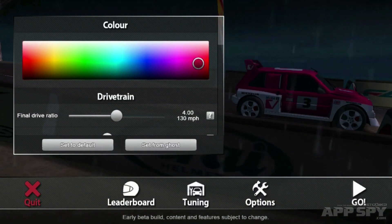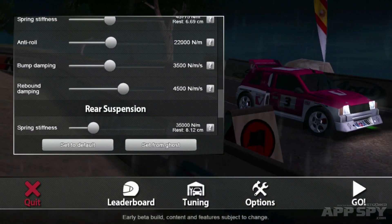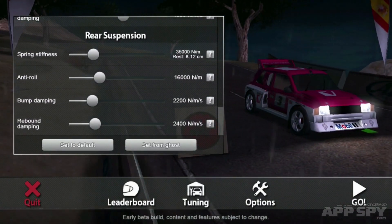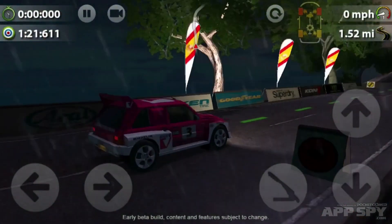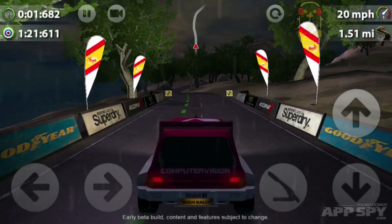We can do some tuning as well and change the color — let's go with a nice red. We can change the drivetrain, aerodynamics, chassis, front suspension, and various other bits and pieces. Let's hit the go button and get back to the racing.